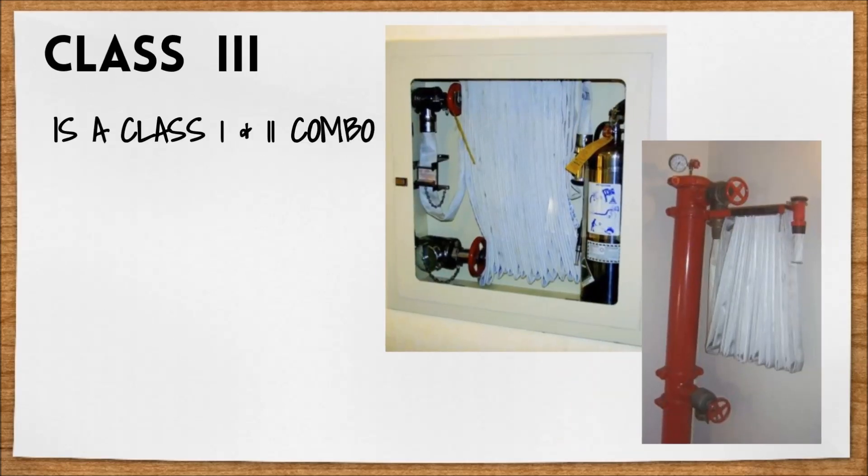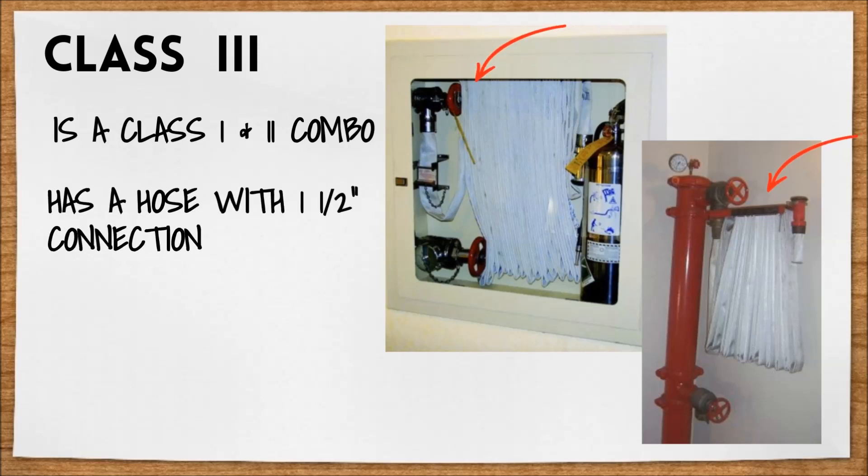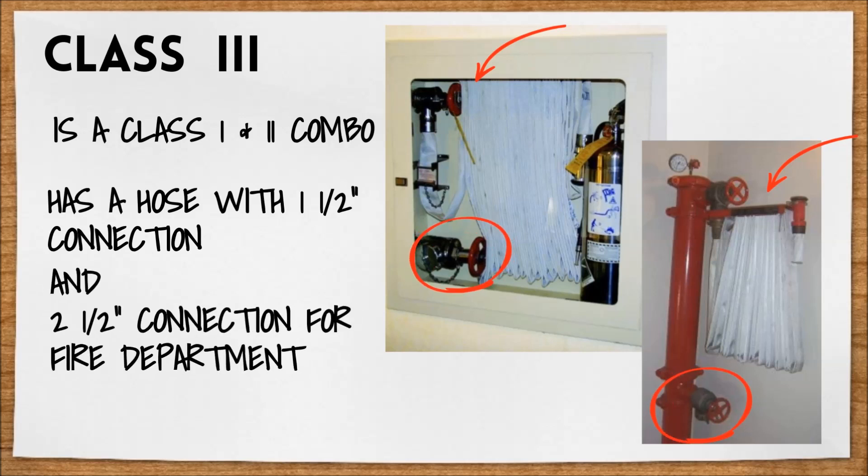Class 3 combines the features of both Class 1 and Class 2 standpipes, providing a one and a half inch connection and a hose for building occupants, as well as the two and a half inch connection for fire department use.